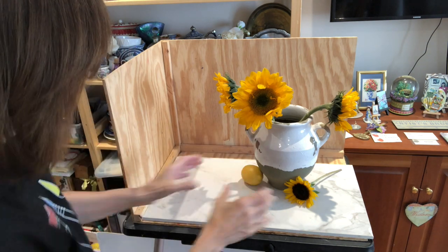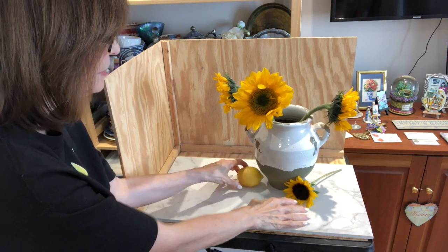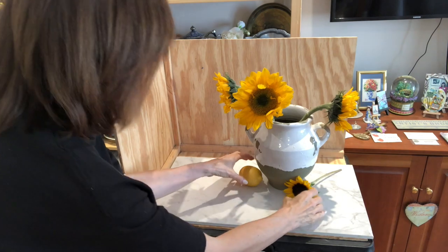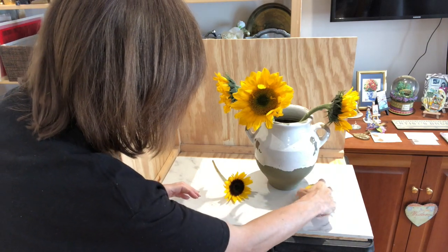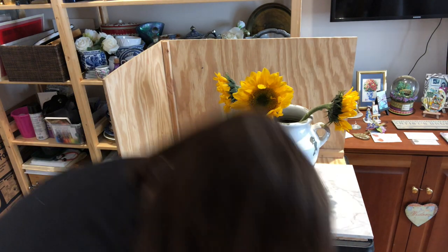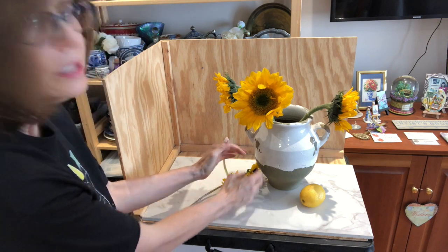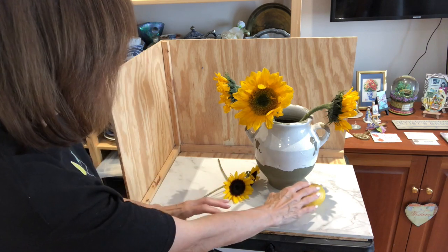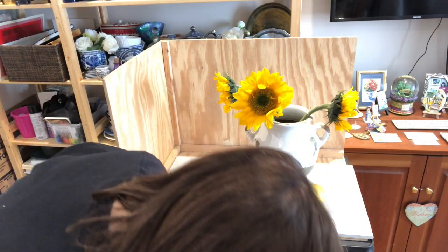That's not bad, except I don't like that the lemon and the flower are a similar size — even though they're different objects, they still seem very similar in size, and that doesn't read well for me. So what if I move the lemon here and took another sunflower and grouped them together so they're a bigger mass — the two sunflowers together — so it's different from the lemon but I still have this nice triangle of yellows to move my eye around the painting.